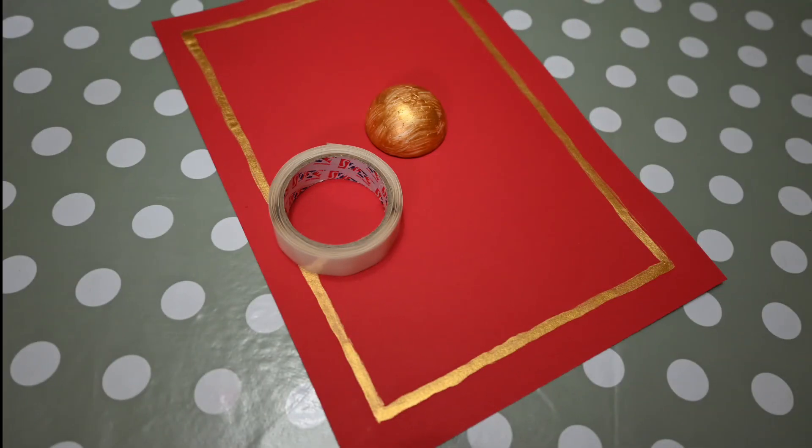Now glue the polystyrene or tissue semicircle onto the middle of your A4 sheet of red card — your shield. This is the shield boss and was usually made of metal. Its original purpose was to deflect sword blows from the centre of the shield.